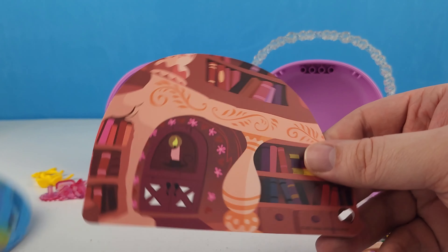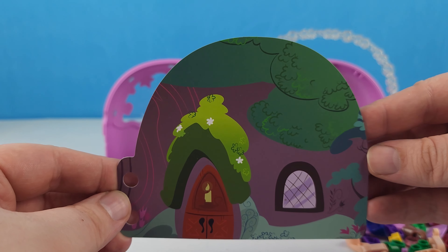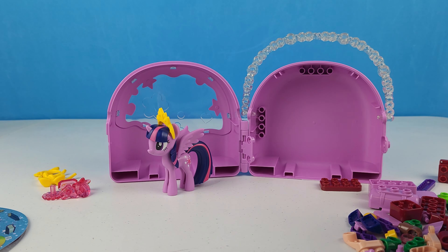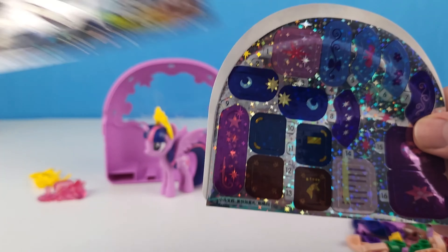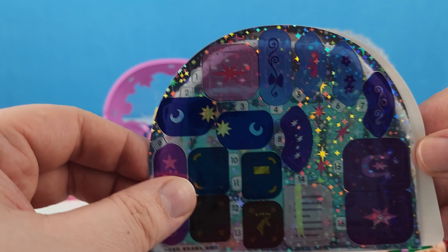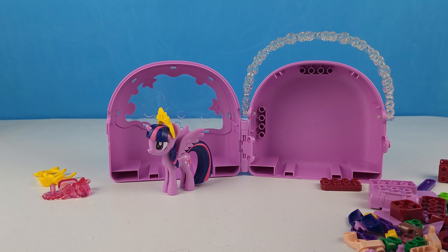Her cutie mark is very cool — I think we'll have to color that in. Here's our instruction booklet, and Twilight came with this scene that looks like the old oak tree library — very cool. So that's going to be her swinging scene. We also got horseshoes, books, and scrolls — these are all the pieces that we're going to decorate all the stuff with. And this is our back wall which will go in there.